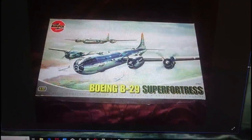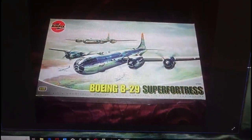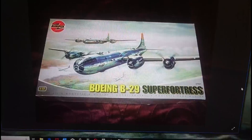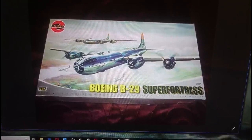From 2005 to 2008, this is the last boxing release from Heller — and in actual fact it's the last boxing release of the Airfix B-29, because to my knowledge Hornby Productions had never released this kit. It's a shame because it's actually a half-decent model. This was the last boxing offering from Airfix of the B-29 Superfortress, released by Heller.